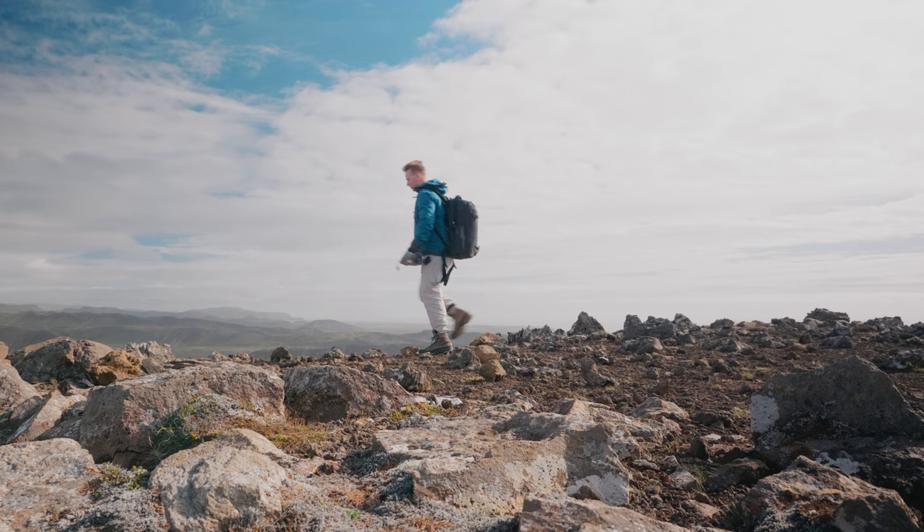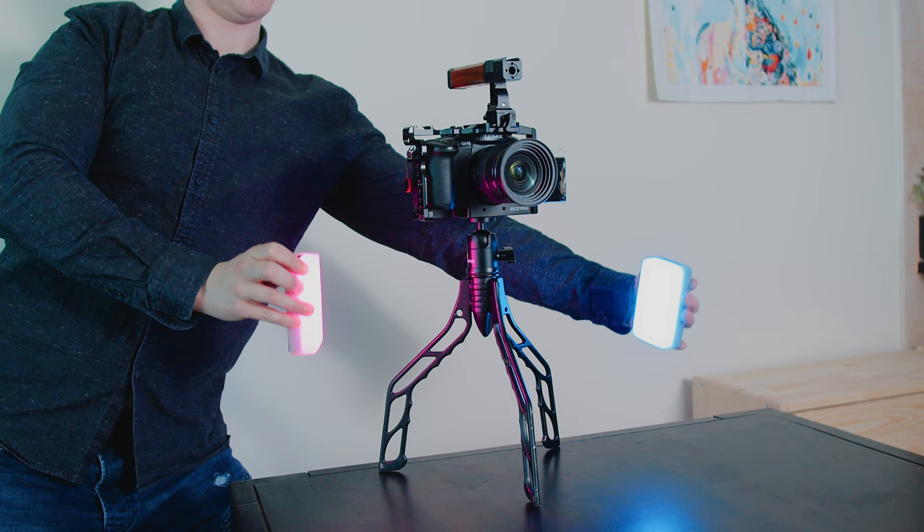You might argue that with regular tripods you might get higher angles, which is true. The SwitchPod is only about this tall. But like I told you, I'm not somebody who wants to bring out my tripod all the time. The SwitchPod is so small and neat you can put it down on any surface, so if you need that extra elevation, just put it on a table.